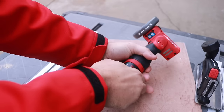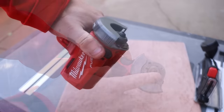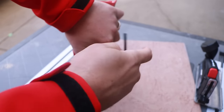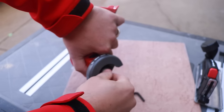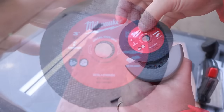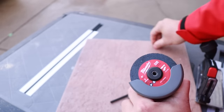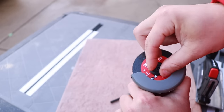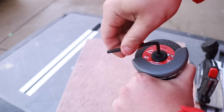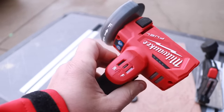As for blade changes, very easy to do. Pop that battery out so you don't chop your fingers off. There's a lock button on the back — all you got to do is push that down, it will lock into place and loosen up your bolt. Once you remove that top flange, pick out the blade you're going to use. We're going to go with the metal cutter, toss it in, throw your flange back on top, lock it down, and it is ready to cut. That was really easy — literally only takes a few seconds. Just make sure it is locked down so it doesn't come flying out at you.